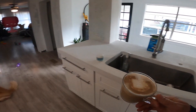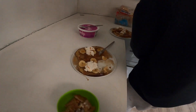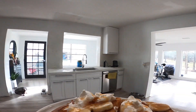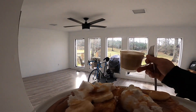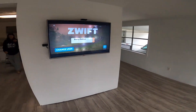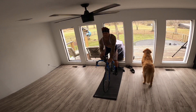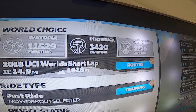Thank you — what we got today? Chef French toast, here you go. Sunday meals. We'll be with you soon. All right people, it's time to do the work. You know the drill — we are going to do the Innsbruck 2018 UCI world short lap.